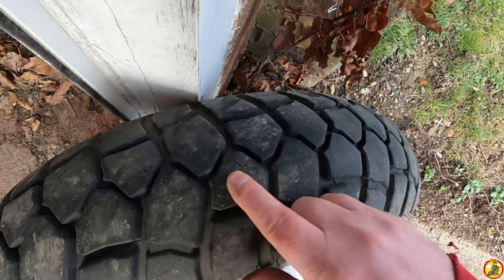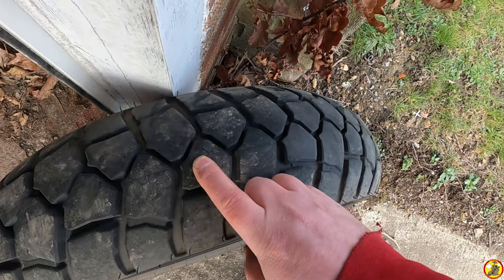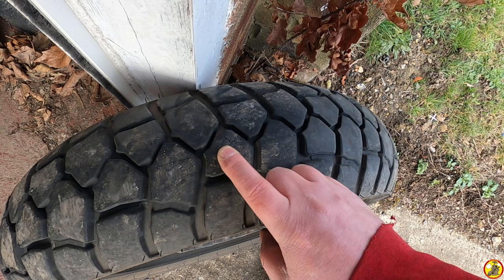I think that's the culprit — but because this is a tube tyre I can't plug it. I'm going to have to get either a puncture repair kit or a new tube. I'll probably just get a new tube.